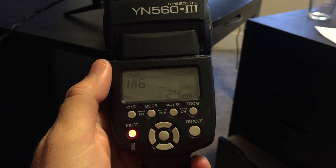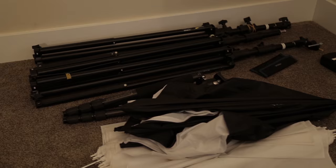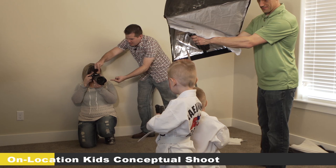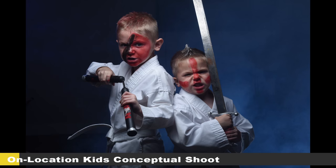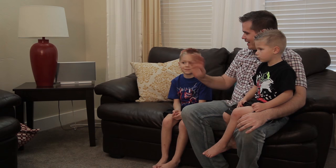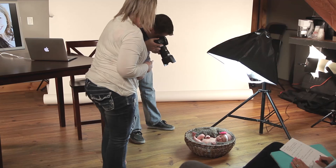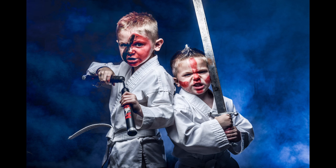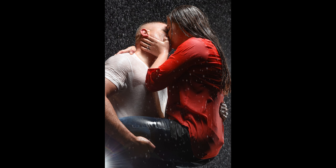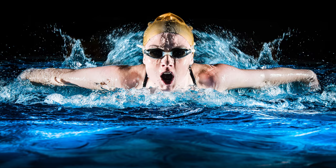Now most of you aren't doing big high production shoots, so for this workshop I used bare bones, basic, inexpensive flash gear. And instead of professional models, I used my kids, my wife, my neighbors, and a dancer. For the photo locations, we shot in a public park, in my living room, in a hotel swimming pool, and on a plain background. My goal with this workshop is to show you that you can make amazing, professional photos even with the limitations that most of you are facing on a day-to-day basis.